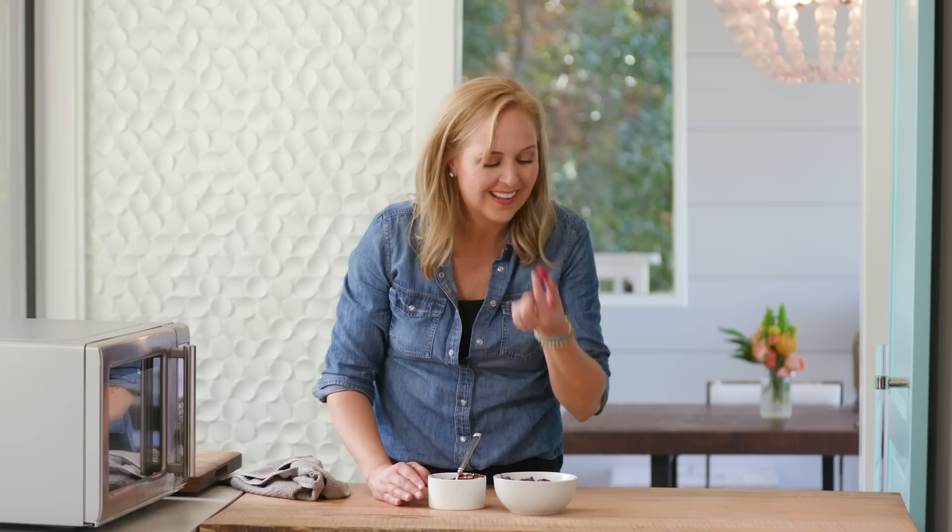Number one: reheating pizza. Perfectly melted cheese. We eat a lot of pizza in this house, and I can't believe when you reheat it here, you get this crispy crust and the cheese is perfectly melted. Looks delicious.